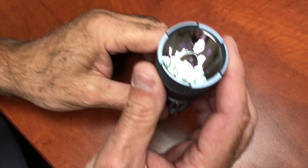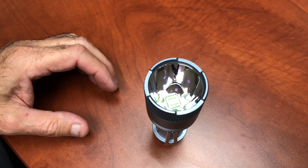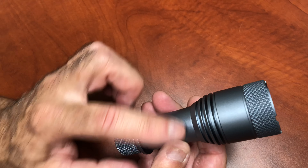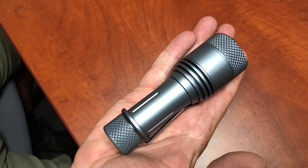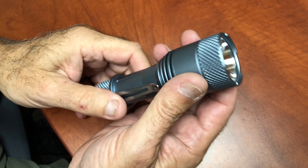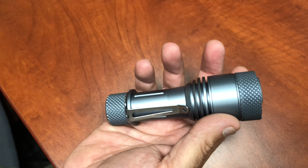Let's talk about the head diameter — it's 1.59 inches. The body diameter is 1.13 inches. The overall length is 4.9 inches, so just under five inches.